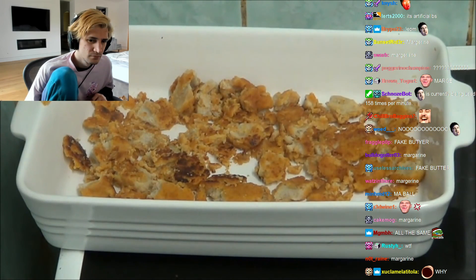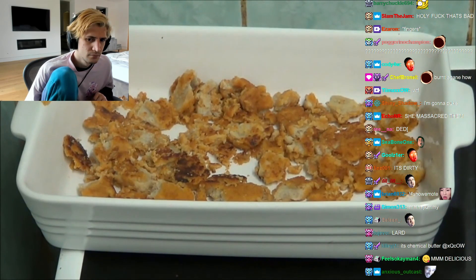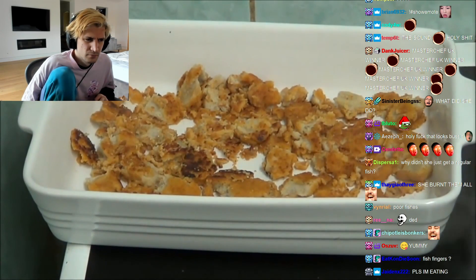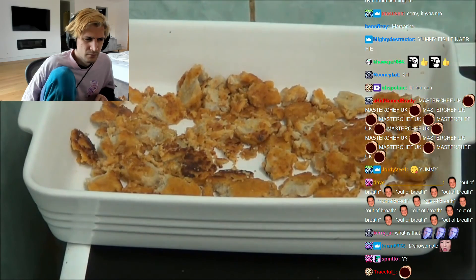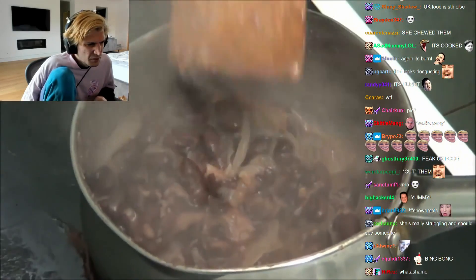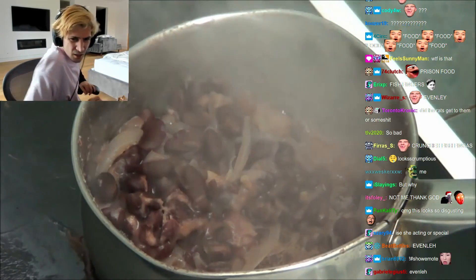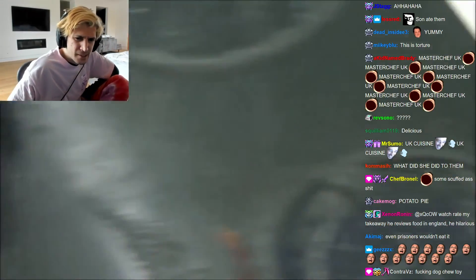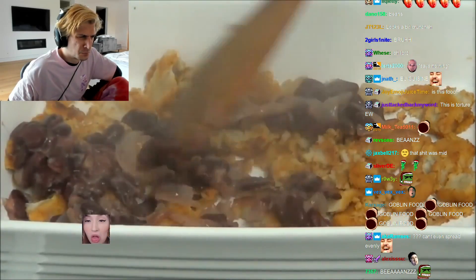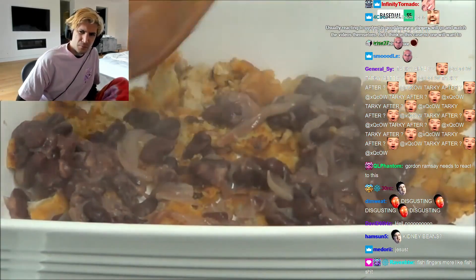Right, and what I'm going to do is I'm going to put the kidney beans on top. I'm going to drain these first. I'm going to get the spoon and I'm going to put the kidney beans and onions on the top. Can you see the beans? Can you see them now?